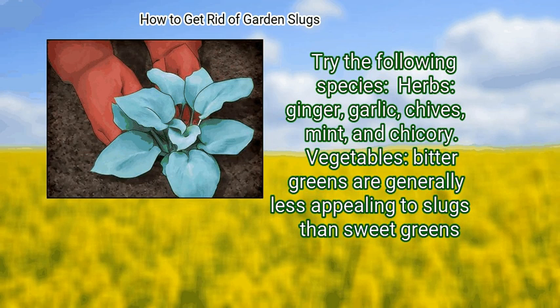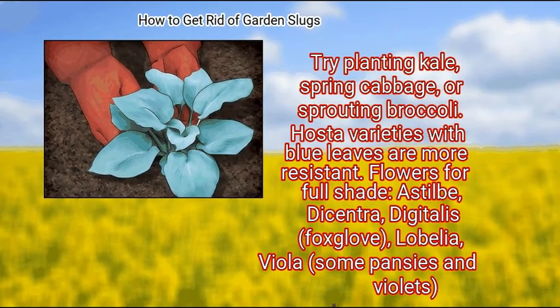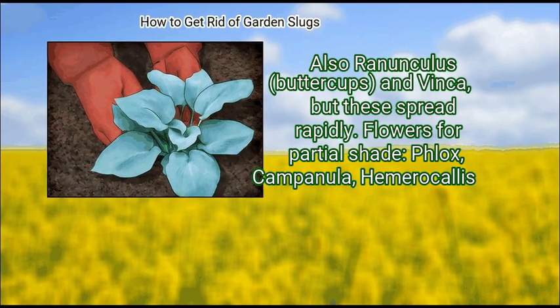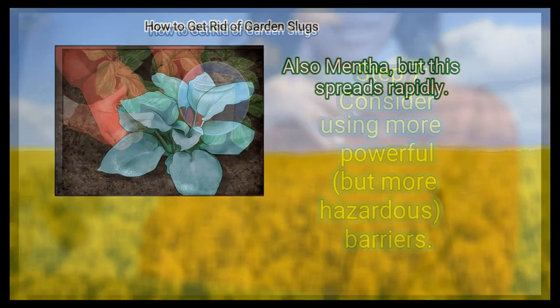Vegetables: bitter greens are generally less appealing to slugs than sweet greens. Try planting kale, spring cabbage, or sprouting broccoli. Hosta varieties with blue leaves are more resistant. Flowers for full shade: astilbe, dicentra, digitalis, foxglove, lobelia, viola, some pansies and violets. Also ranunculus, buttercups, and vinca, but these spread rapidly. Flowers for partial shade: phlox, campanula, hemerocallis, also mentha, but this spreads rapidly.